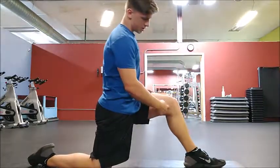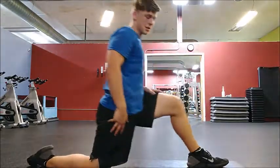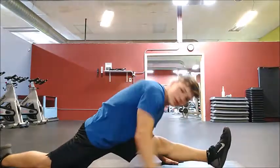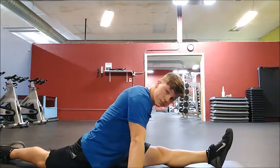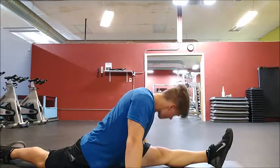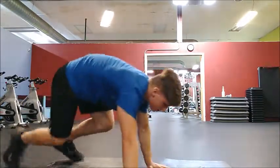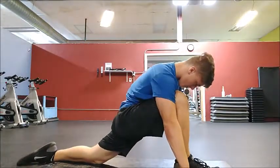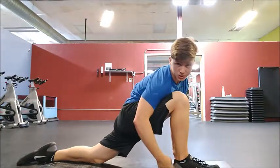Make sure your knee doesn't pass your ankle — right there. Lean and go as far as you can. Then do it the other way, and again make sure your knee doesn't pass your ankle.